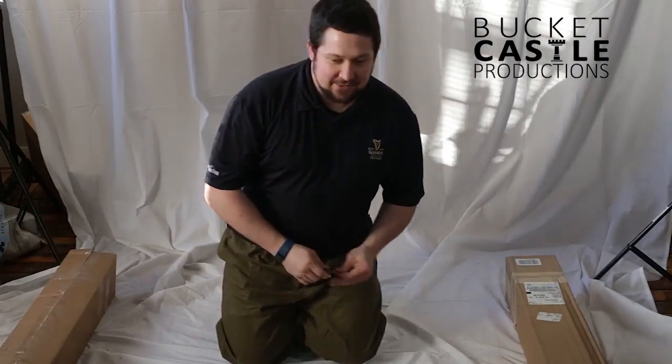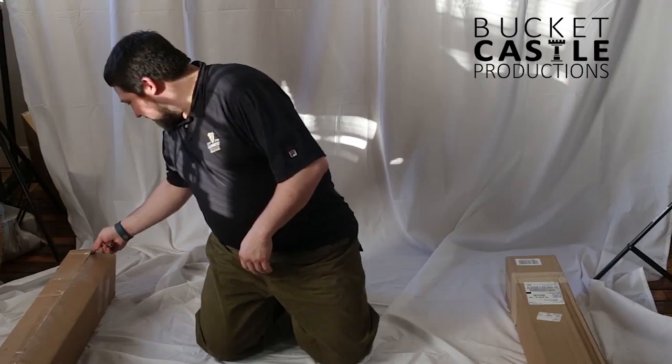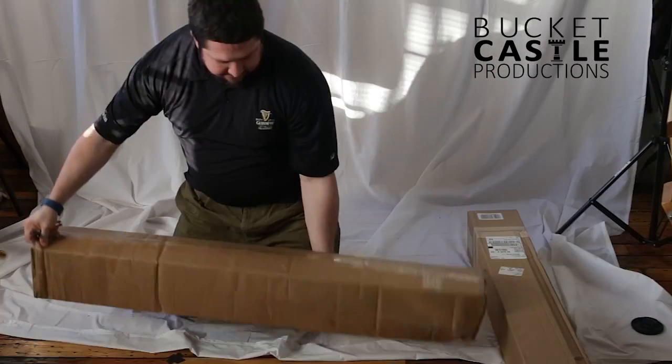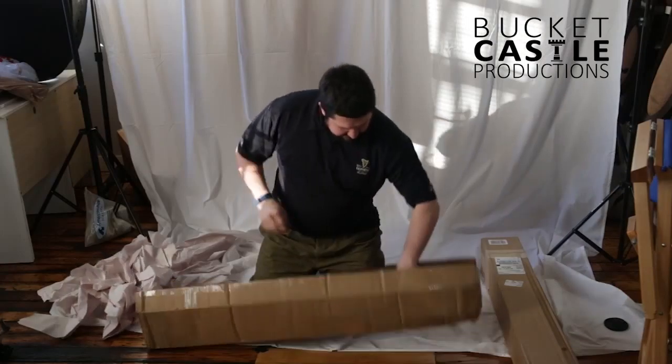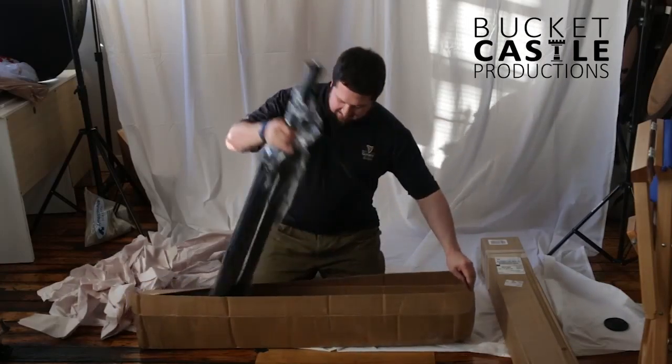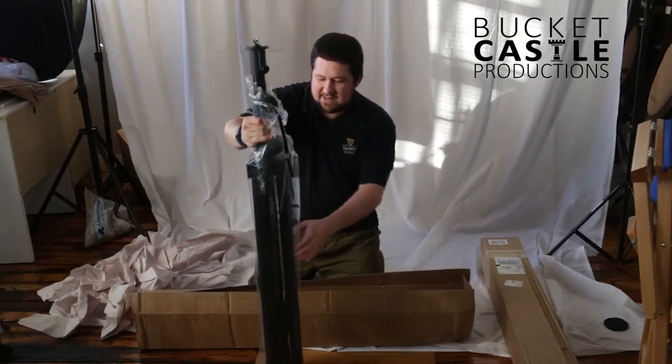We're gonna take a total crapshoot and see which opens first — we'll go with this one. It's got more jingly pieces. I assumed this was the crane, but I guessed completely wrong. This is actually the base, the stand.